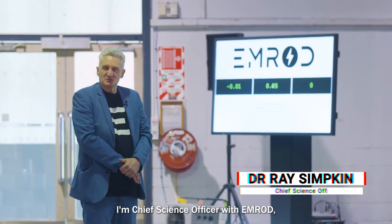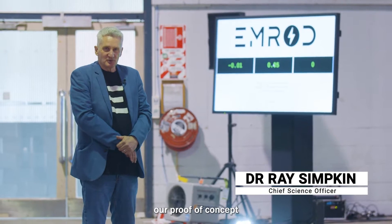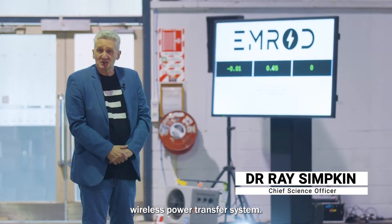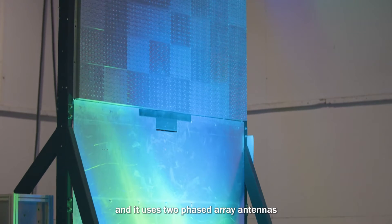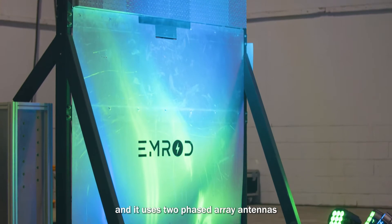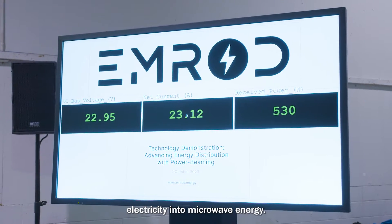Hello everyone, I'm Ray Simkin, I'm Chief Science Officer with EMROD, and I'm going to be explaining to you today our proof-of-concept wireless power transfer system. This system operates at 5.8 gigahertz, and it uses two phased array antennas to convert electricity into microwave energy.